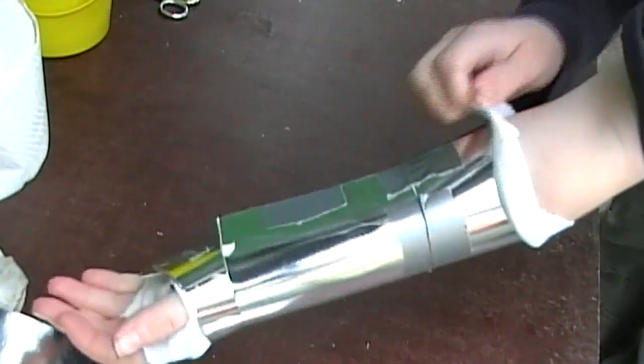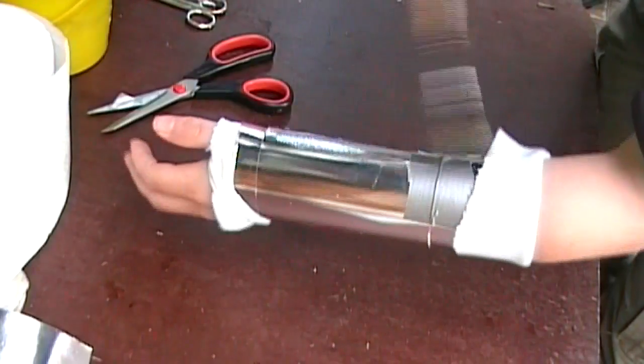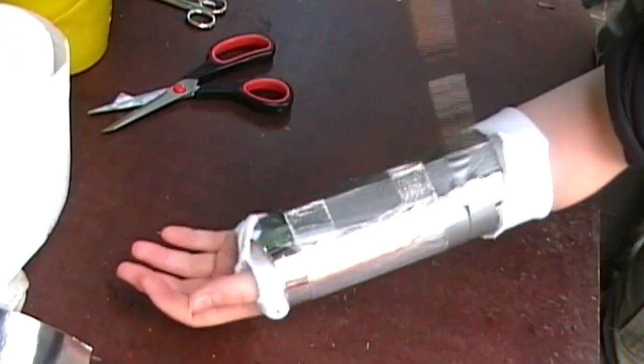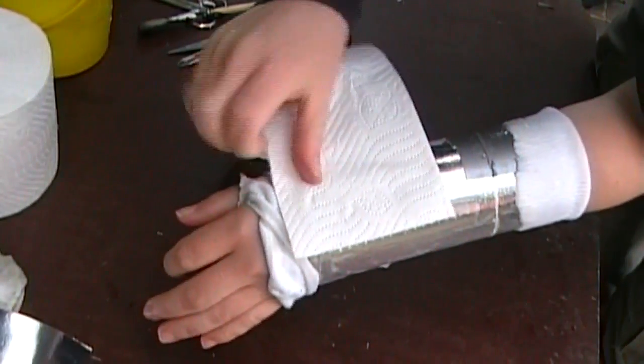Now put the sock edges over the cardboard. Then make some paste on it and put on the toilet paper, so you make layers of paper mache.